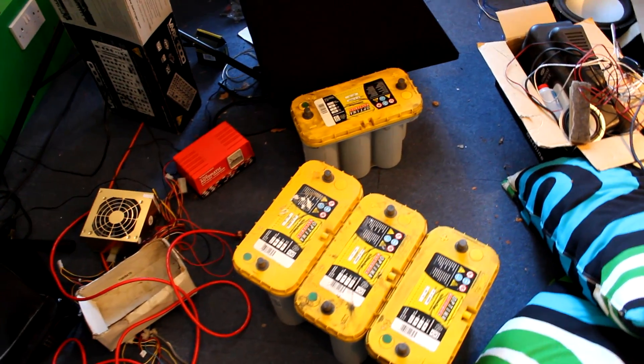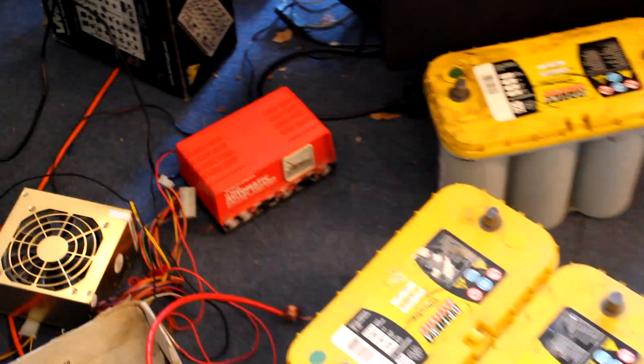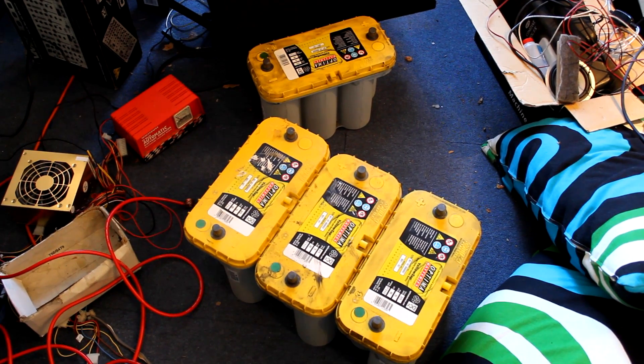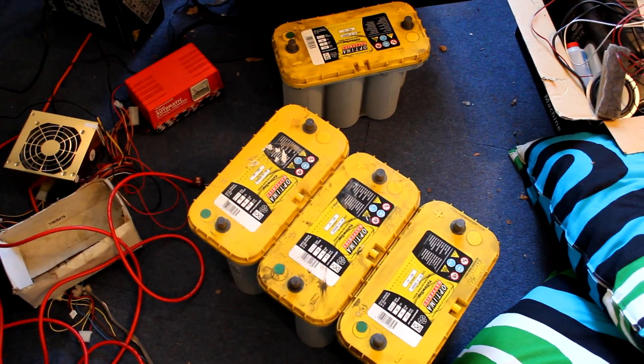The batteries are all charged. I took them off the charger as it was sitting at about 2 amps the lot, which is about half an amp each, which is perfect — that's fully charged. They're all sitting at between 12 and 12.5 volts. I'm going to do some drop tests just to check that they're not dropping too low and that they can actually hold their charge whilst under a load.